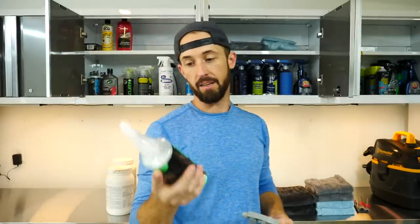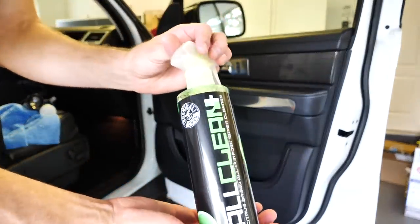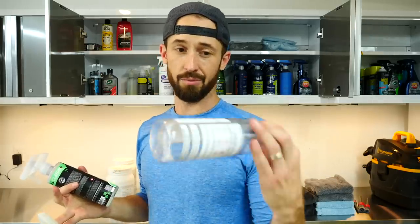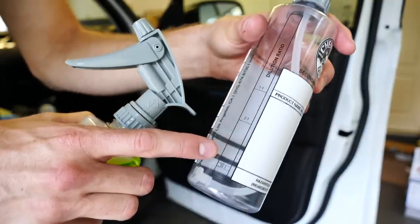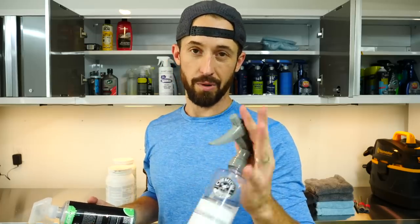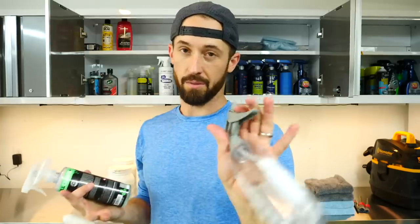For the next part, we're going to go into cleaning the average interior and the products I love to use. The first product is Chemical Guys All Clean. It smells good, I like how it works, and the best part is it comes in a concentrated lime green formula. I have a giant gallon jug that I dilute from. Chemical Guys also sells really nice spray bottles specifically for mixing, with dilution ratios on the side and an ergonomic sprayer nozzle that works much better than standard ones.